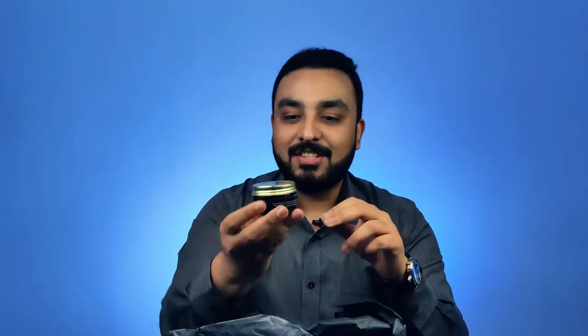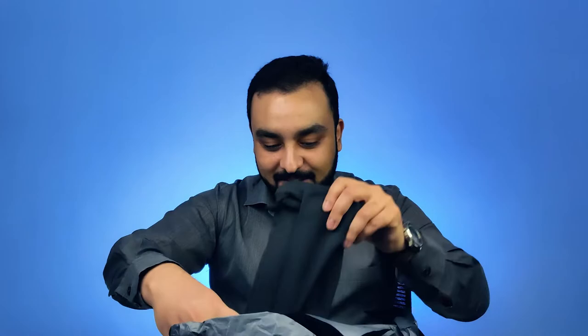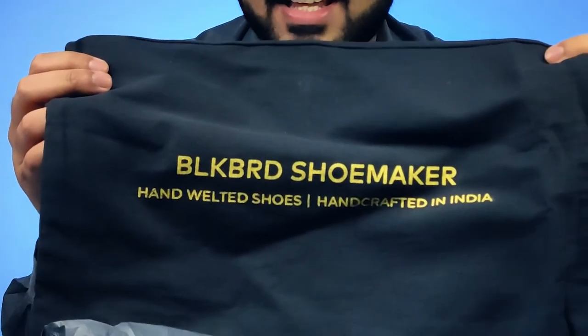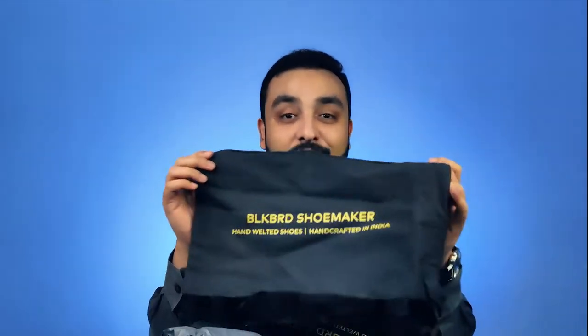The next piece that we get to hold is the actual cream, which increases the age of the shoe for a very long time. Each shoe is given a very beautiful casing with the Blackbird branding. So anywhere you're carrying the shoe, it is always in a safe place, and that premium touch has been there even in the material they've used for the covers of the shoe bags.